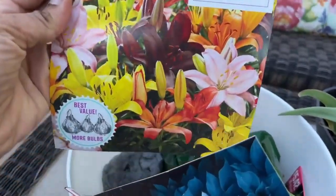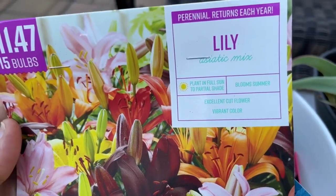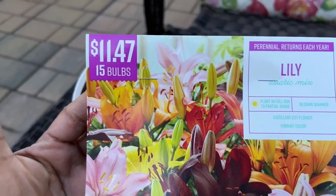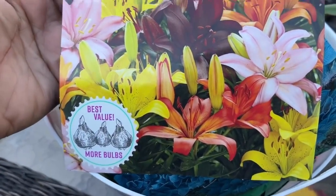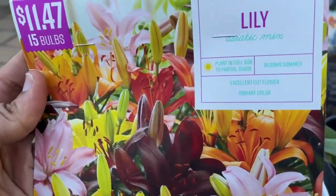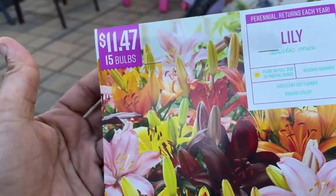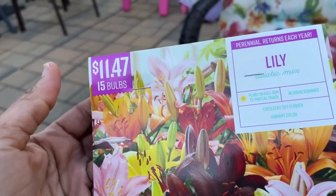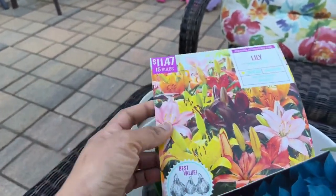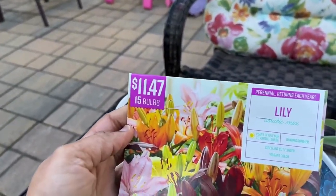The first one is the Asiatic mixed lily. This was $11.49 and there are 15 bulbs in the pack. This one is a perennial, meaning it will come back up the following year — I love the lily in the garden. I have a few already trying to come up. I garden in zone 6b, so it's still spring here until probably around mid-June.